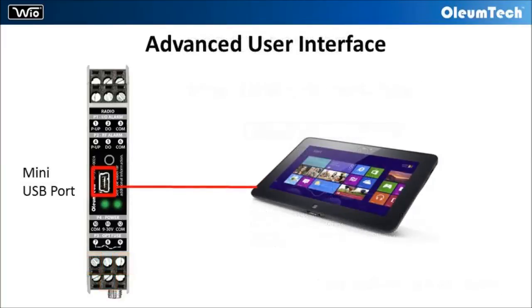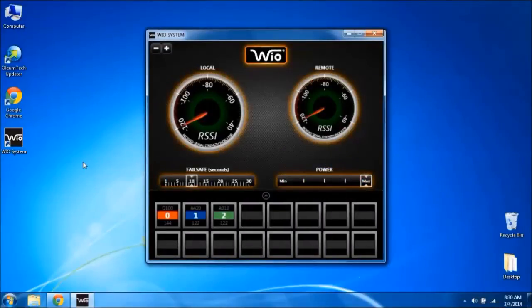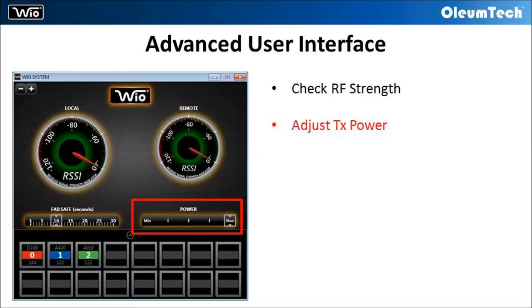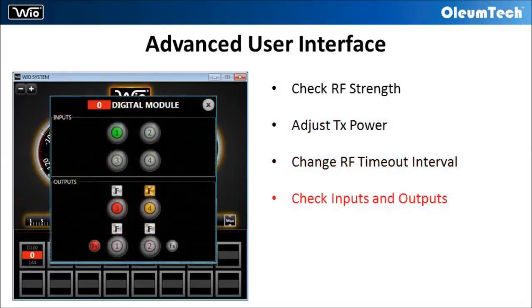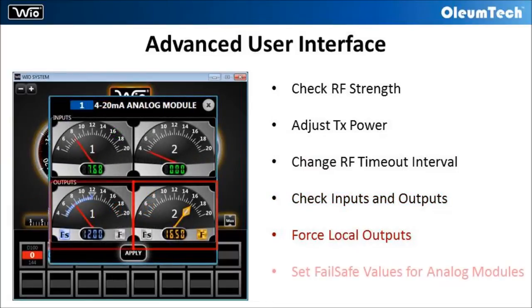The user also has the option of utilizing the advanced user interface for PC. By connecting a PC to a radio module, users can perform a radio signal strength test, adjust transmit power level, change RF timeout interval, check input and output status, force local outputs, and set failsafe values for analog modules.